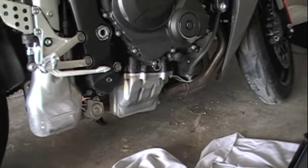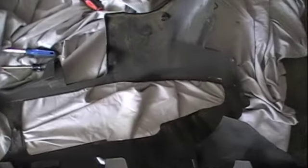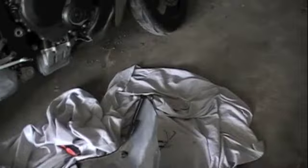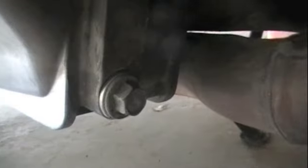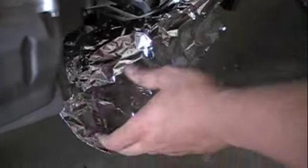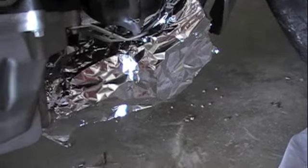We ended up taking the lower fairing, or cowl, off both sides to avoid damaging the rubber piece on the bike. As the bolt was turning it was also turning the plastic piece, so we removed the whole lower fairing. This has now exposed our oil reservoir and our oil plug which we'll unscrew to drain the oil. Slightly over to the side you can also see the oil filter. To make sure no oil splashes on our exhaust pipe, we're going to put some aluminum foil there — better to get aluminum foil dirty than an exhaust pipe.